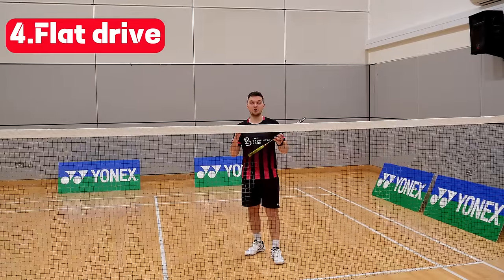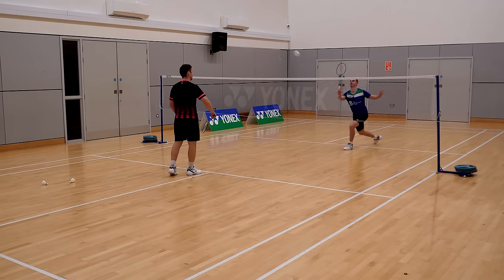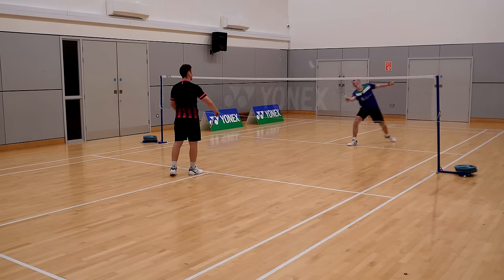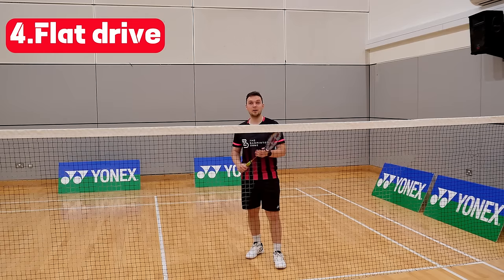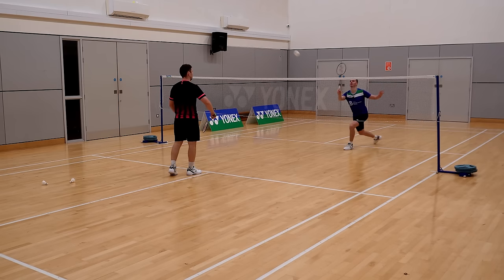Return number four is the hard straight return into the corner. If you get to the shuttle early you can maintain a nice flat racket. If slightly later, the racket position changes slightly, causing the shuttle to go marginally upwards — but it's still very much a playable shot.